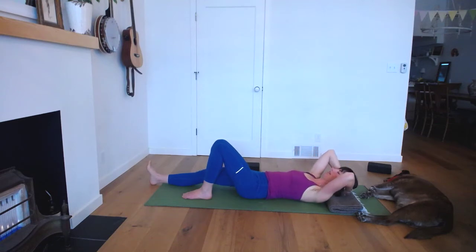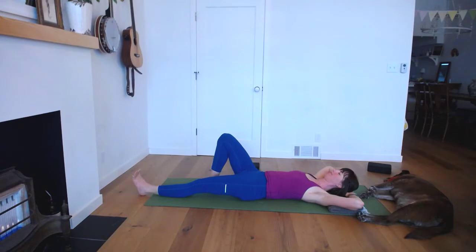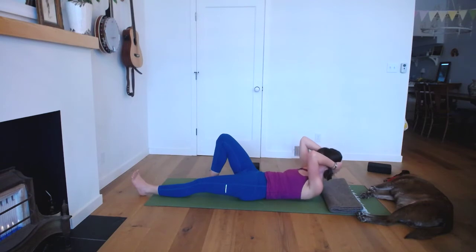Lay your head down and switch legs — right knee bends in, right foot heavy, left leg stretches out long. When you're ready, pressurize your lower back and curl up, then lower back down. Four more on this side with the right knee bent. Keep breathing. Two more, and one more.